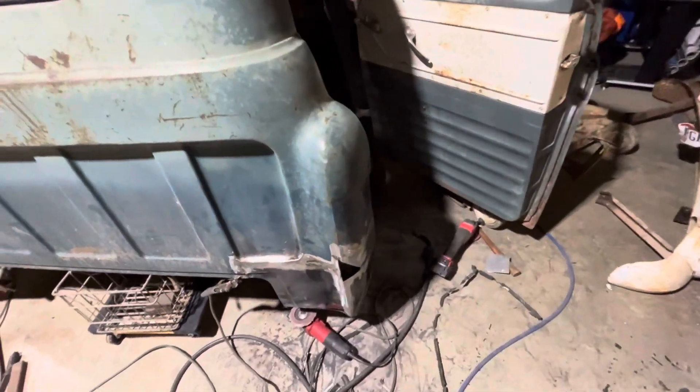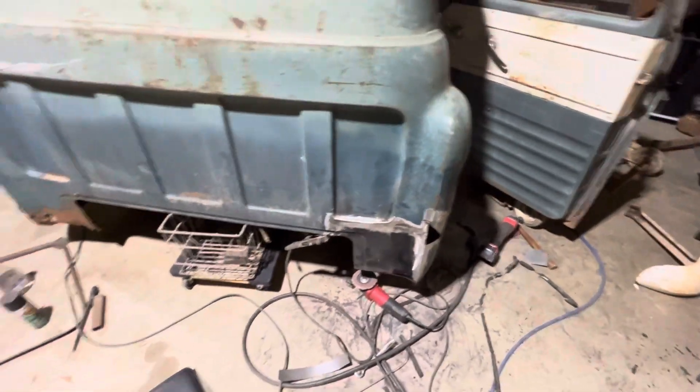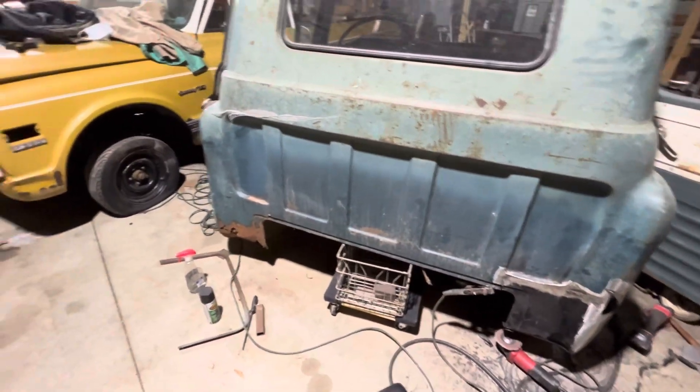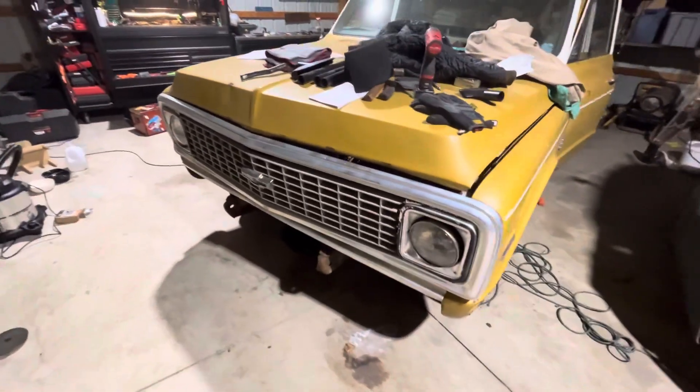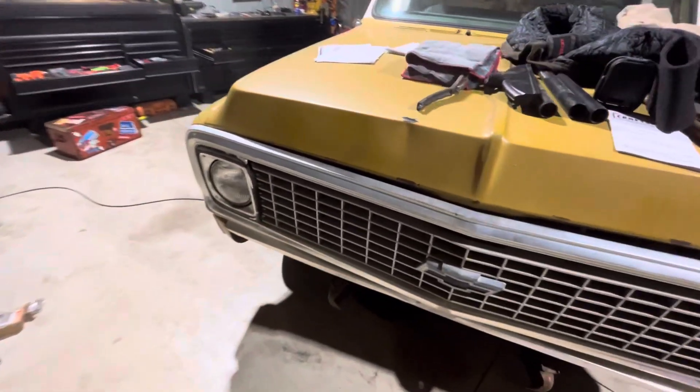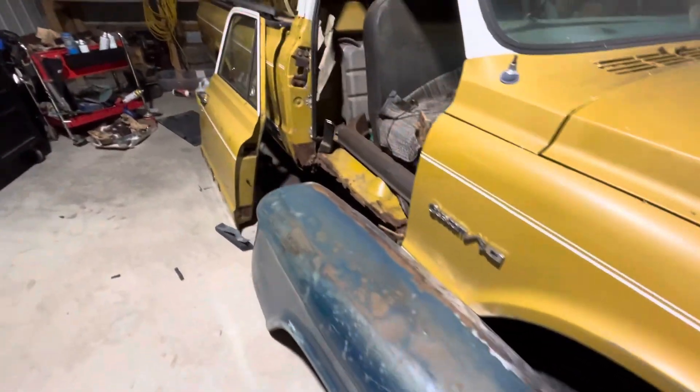So I had to cut that corner piece out, and I'm gonna have to form and weld that back in — that's the triangular portion you see there. I'm just frustrated tonight and I'm gonna call it. I'm tired. I also started doing a little bit of work on the C10, which is kind of a back burner project in terms of getting started on it.